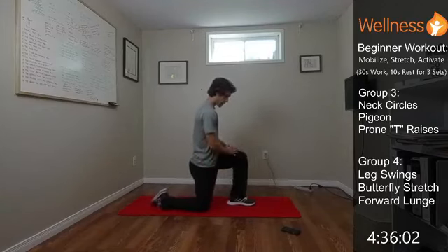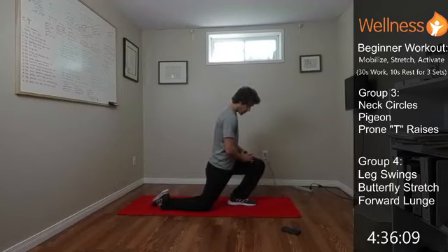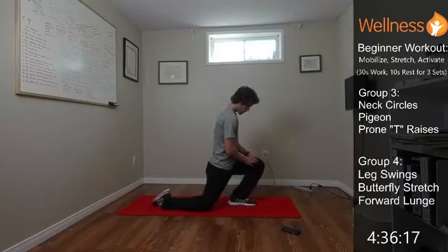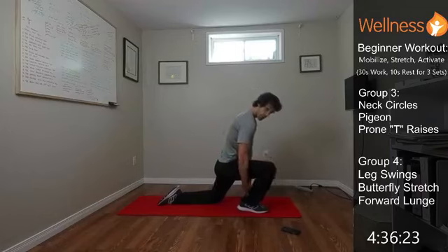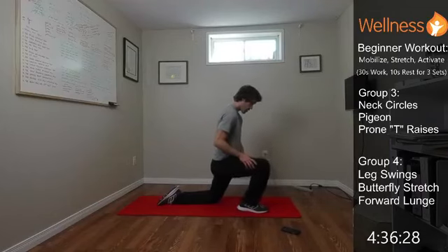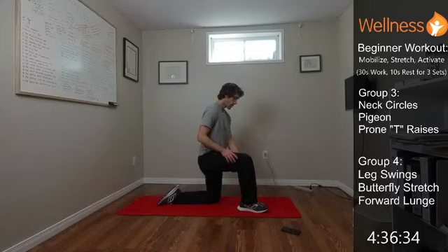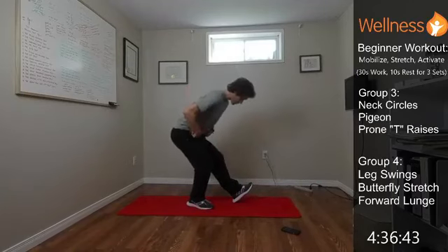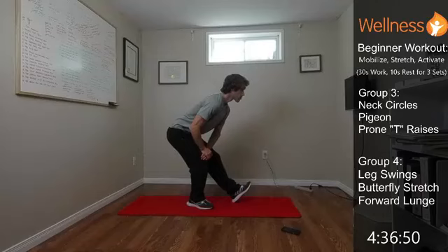Getting back down for round two of the half kneeling ankle glide — just gliding that knee forward to get that mobility through the ankle. Switch sides, kneeling on the other one, gliding that knee forward, feeling that little stretch through the lower leg. Then we stand up for the hamstring stretch again: left foot out, toes pull towards the shin, hinge from the hips, most of my weight on the right leg, feeling that nice stretch through the back of the left leg, nice and long through the spine.